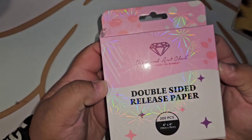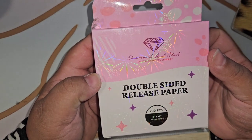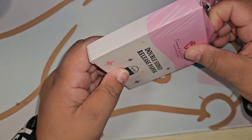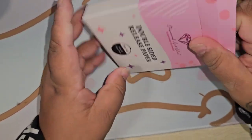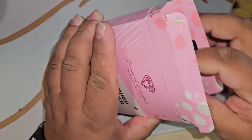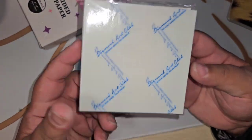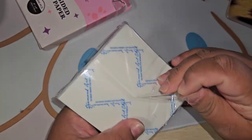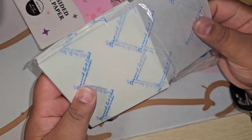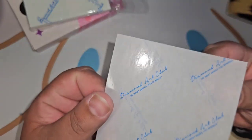The first item I wanted to show you is the double-sided release paper. It's a 200-pack — they're four by four squares. I got these on the Diamond Art Club page on Amazon. Now this is really a lot smaller as far as release papers are concerned than what I'm used to, but I'm willing to try something new.